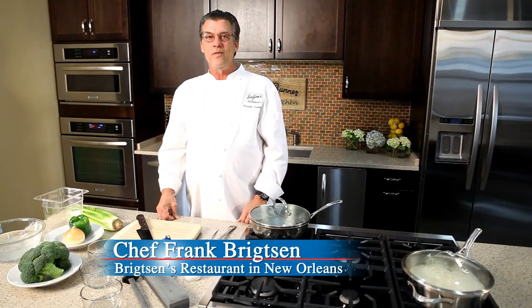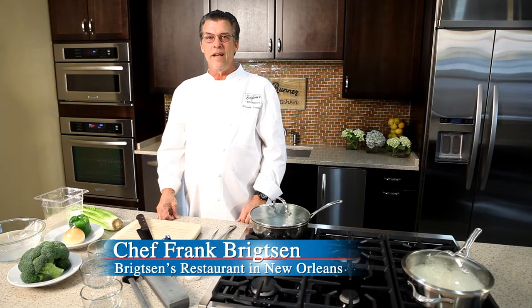Hello and welcome to the Blue Runner Creole Kitchen. This is Frank Brightson and today we're going to talk about some of the fundamentals of good cooking, and that starts with vegetables — our old friend onions, celery, and bell pepper, the foundation of so many wonderful dishes in Louisiana cuisine.